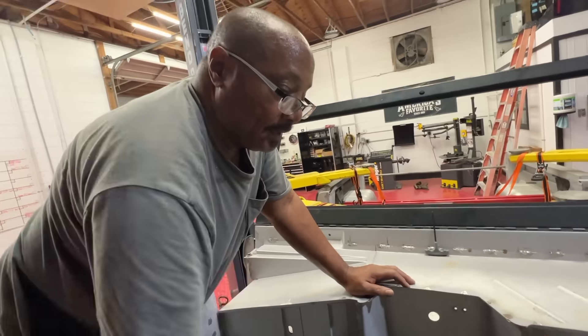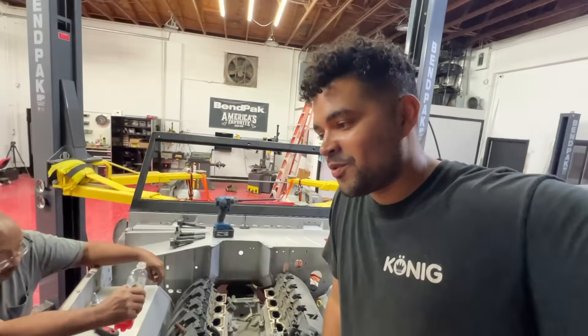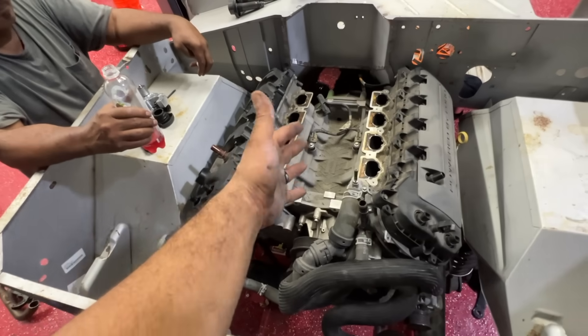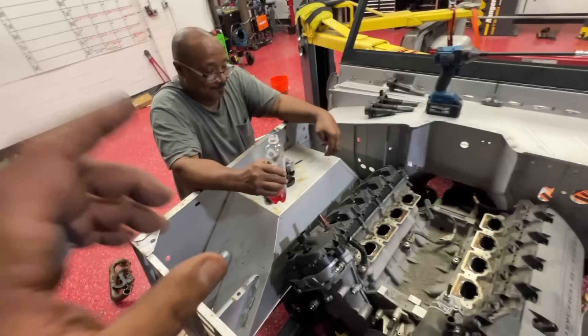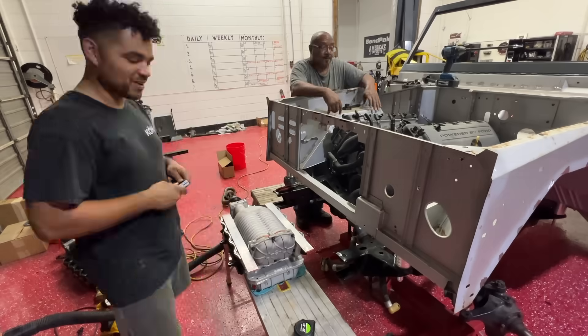Our supercharger is out of a gen one engine and unfortunately our engine's a gen two. But we could still make it work — it's just going to take a little finessing. We're going to have to do this modification, and we don't want to end the video on a modification note. Give us about two minutes to get this cleaned up, modified, and then we'll be able to sit this puppy on there a hundred percent.